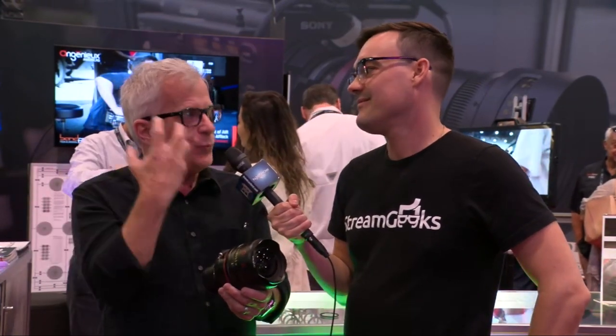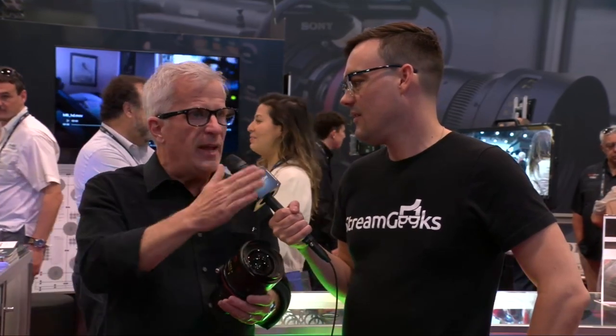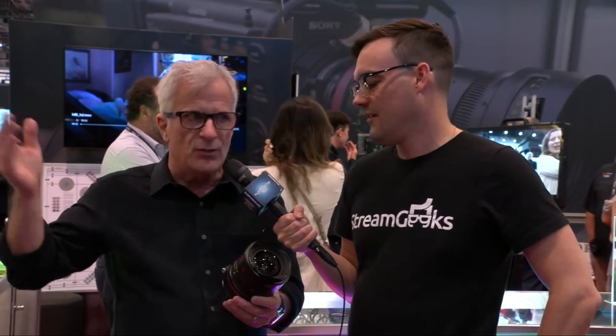Sensors and cameras have gotten so incredibly good that we don't like what we look like, so we have to make them pretty. This does that — it's a very flattering lens. It's a full series of 12 lenses between 18mm and 200mm, so every option you need is there.